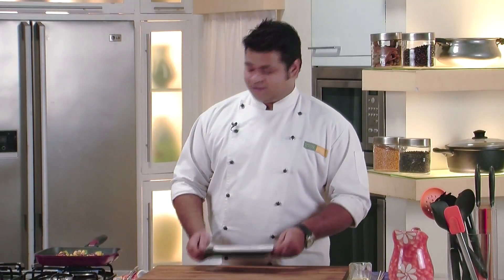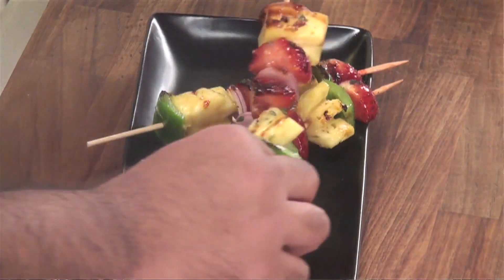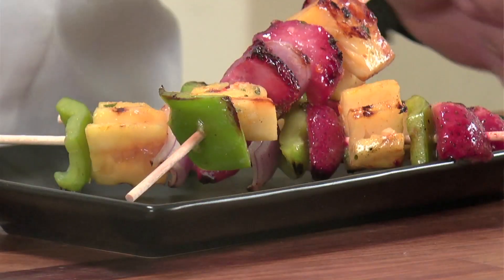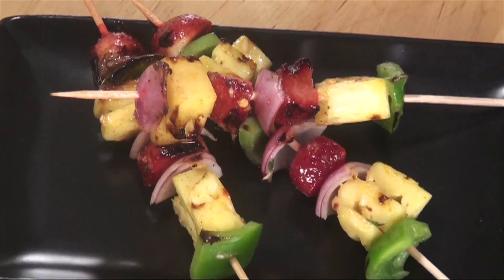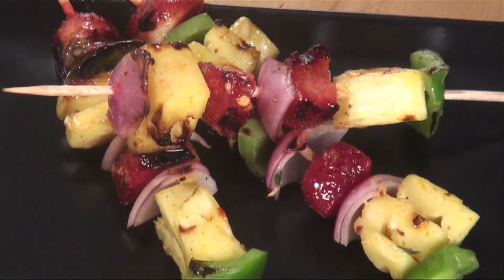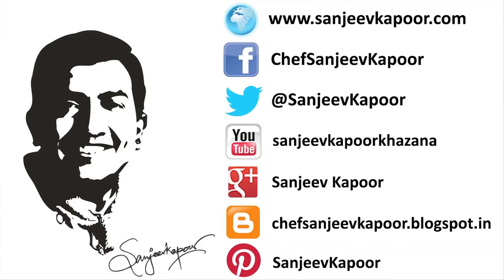That's it, this is done. Now for serving, I have taken this gorgeous looking plate. So this gorgeous looking recipe is ready — prepare this for Valentine's Day to impress your loved ones.